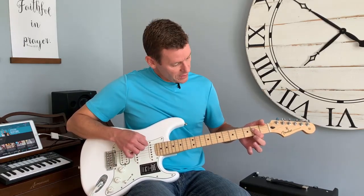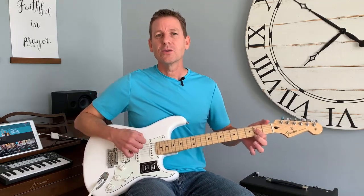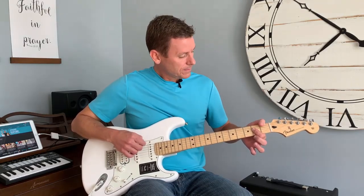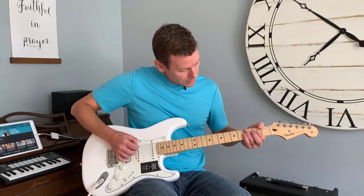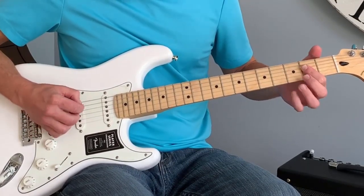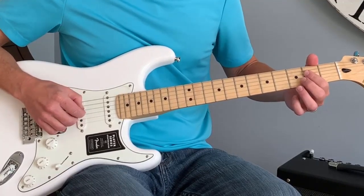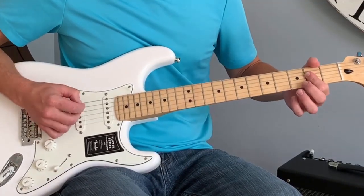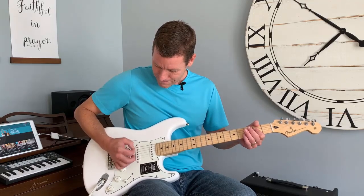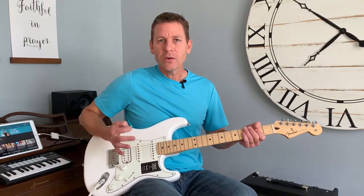To mute the sixth string, I usually bring my thumb around — it just mutes it and stops it from clanking out. So I'm going to play an A: those three notes right there — fifth string open, then fourth string and third string, barring it. You can hit it open, or you can do what I do a lot, which is palm muting. I've got another video on how to do palm muting, but you basically set your palm right there. Already you're getting that good rock kind of tone.